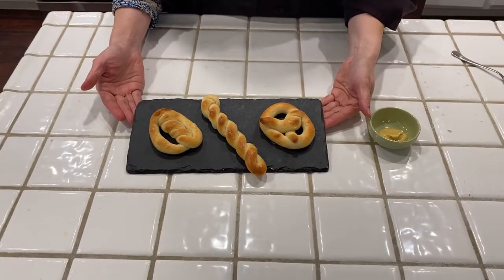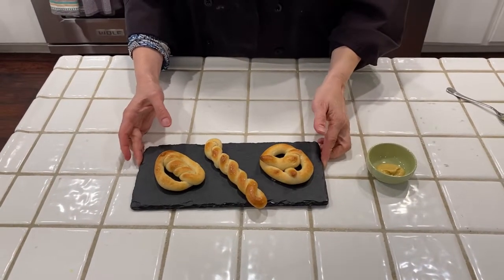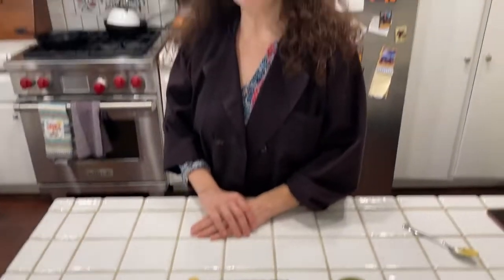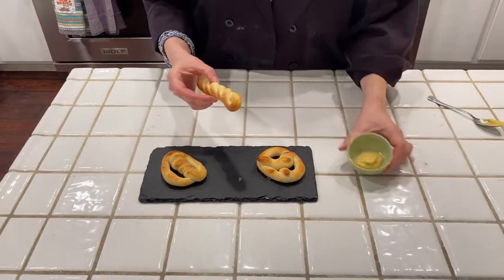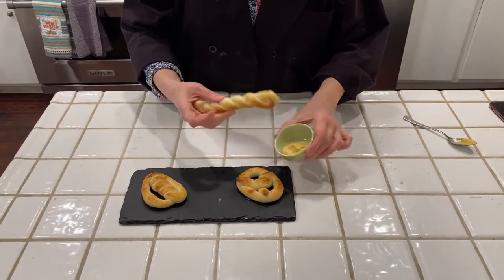Look what we have here. Beautiful homemade pretzels in a variety of shapes, and they came out of the oven about five minutes ago. I'm gonna give a taste. I'm gonna go with this long guy here. I have some Dijon mustard to dip it in. That's my favorite thing with pretzels, so let's see what this is like.